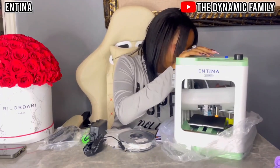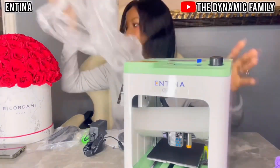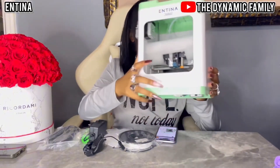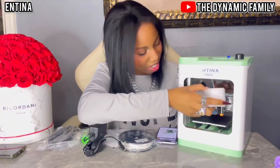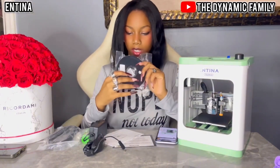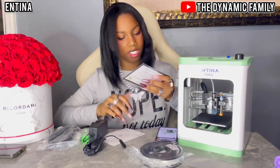There's a lot of tape in here that I'm definitely gonna have to remove. Oh my gosh, it is adorable. As you guys can see, here is our Tina 2S by Antina. I see foam in there, let me take that out too, and there's some tape I also have to remove. Here is our filament — it's white filament. Can't wait to use that. I also see a warranty here.